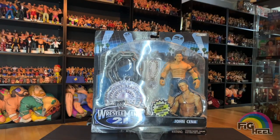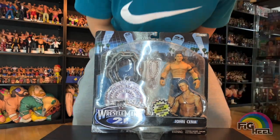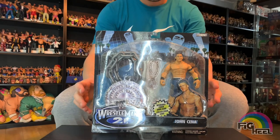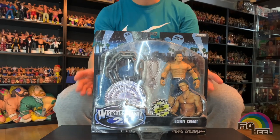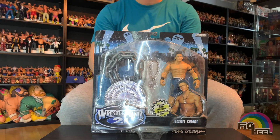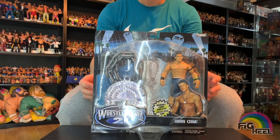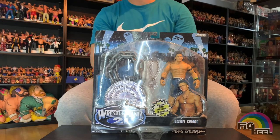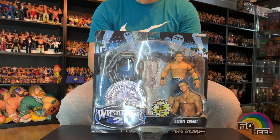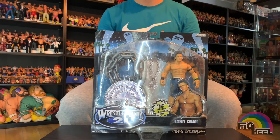Welcome back to the Heel Cave. It seems a lot of people liked when I did the last unboxing in here, so I figured why not do another one. Today we have this WWE Jakks Ruthless Aggression era WrestleMania 21 gear John Cena. At this moment in time - well, when this figure was made - like everybody else, I was a huge ruthless aggression action figure fan.